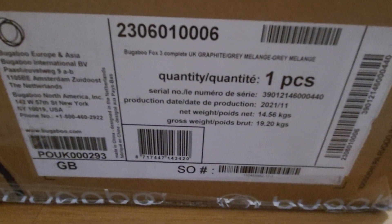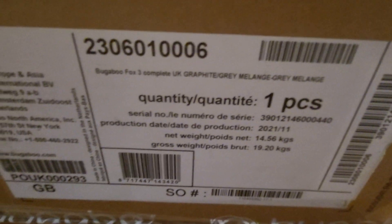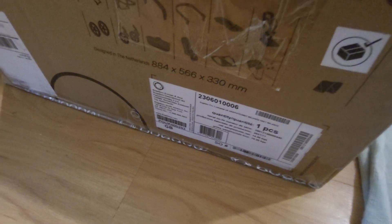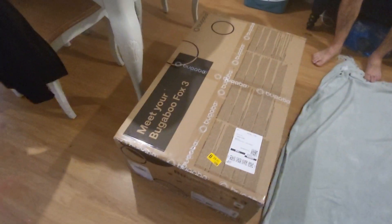These are some of the details on the packaging. Yeah, there it is — so date of production: 2021. But we are in September 2023, so it's new. So we're going to unbox it and show you what's inside.